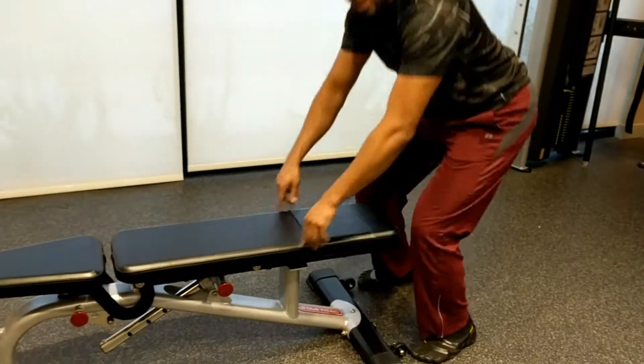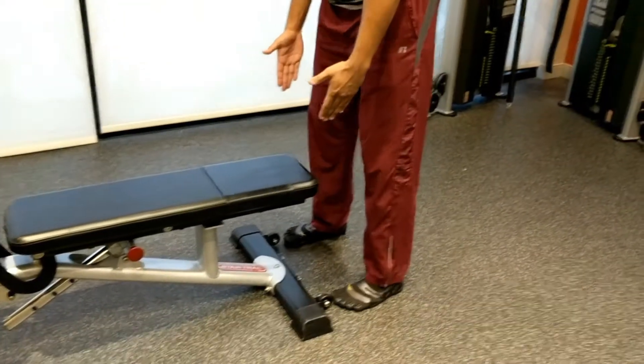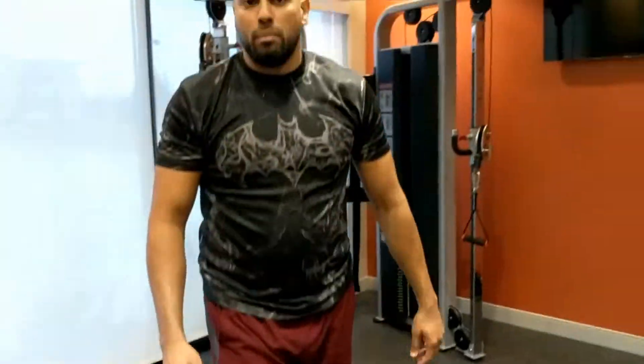A lot of times when you do this, the knee will want to buckle in. So keep your toes right along the side, push your knees out. That's what I would suggest for the first circuit — go ahead and try that.